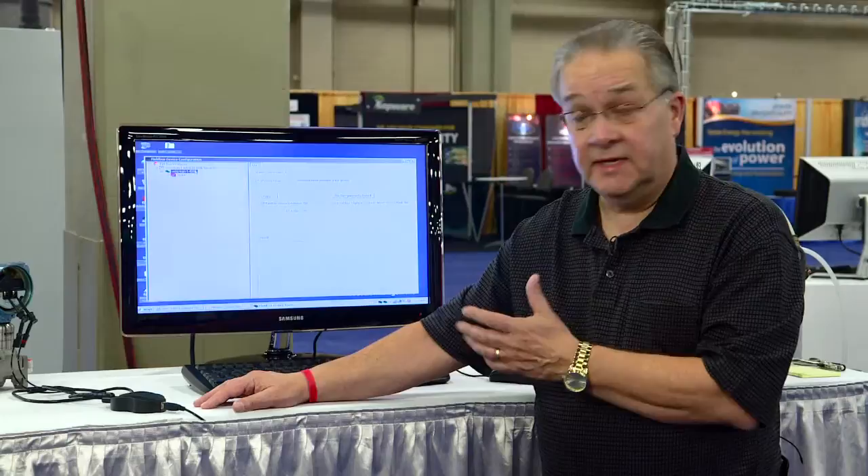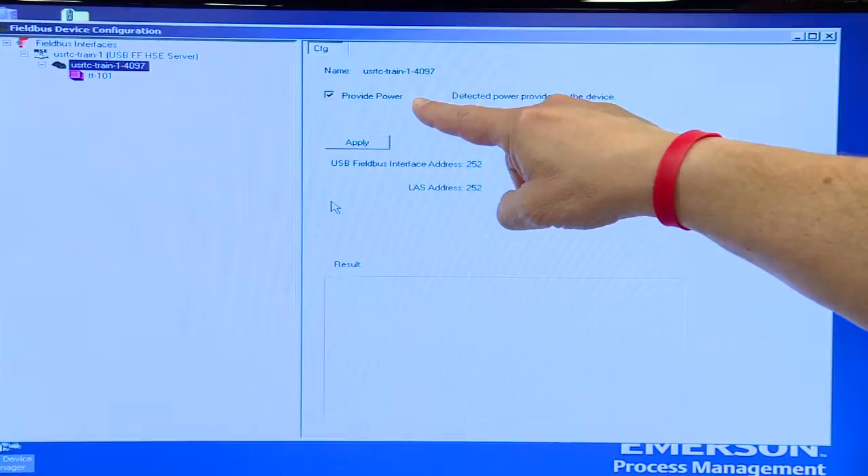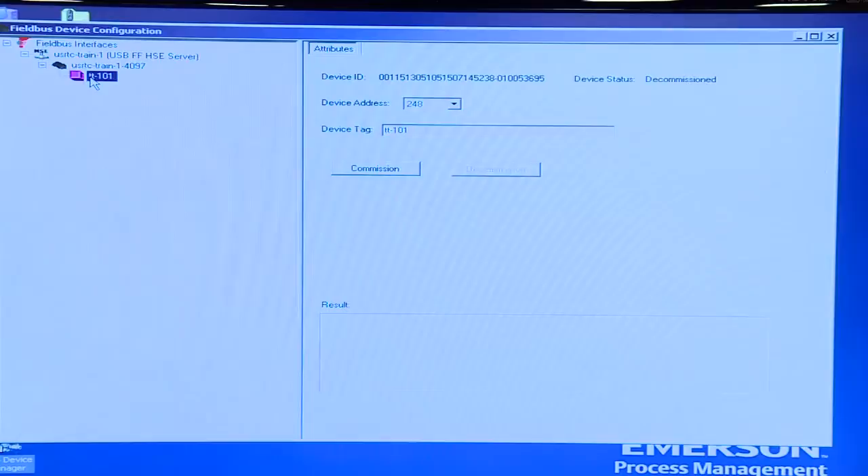If it already has power you wouldn't want to be powering from the USB interface, but if it doesn't you have power provided. You indicate that by checking this box right here — that's all you have to do.